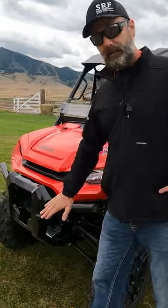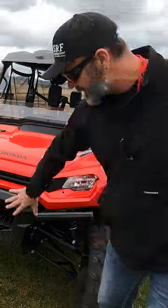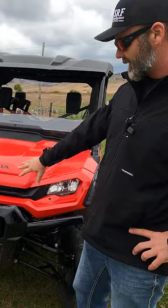Walking around the front of this, the bumper is a little more robust this year. Got a little more bracing in here than they had before — a whole new redesign for the front end of this machine.